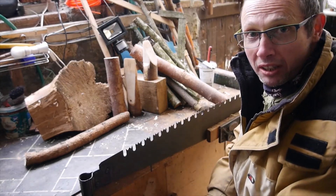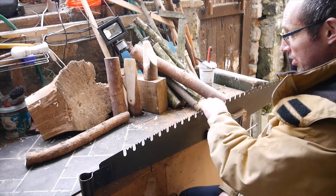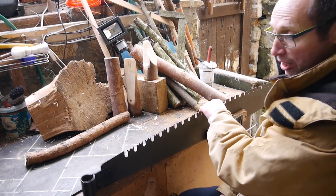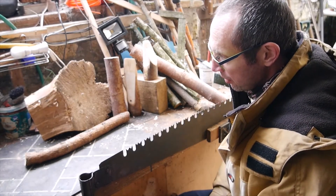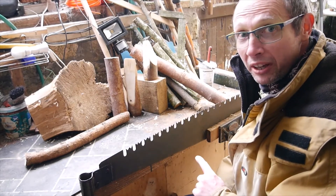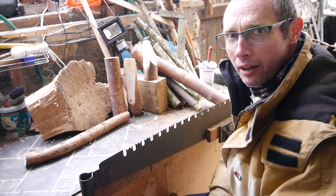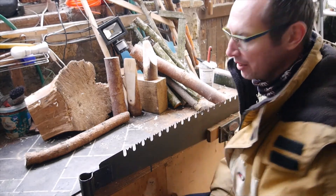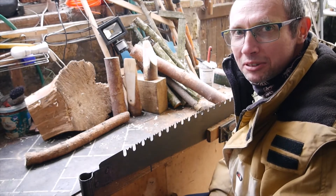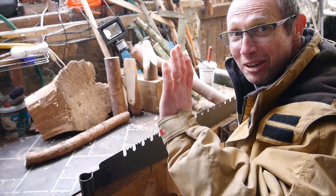Now probably some of you are saying I need to be sharpening near the vice, and that stops the thing from shaking — and you're right. But I'm going to get on with that now. When the weather gets a bit better we'll get outside, but take care of yourselves and I'll see you soon. Bye for now.